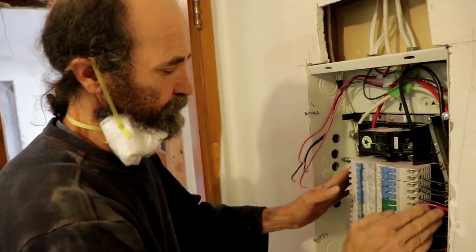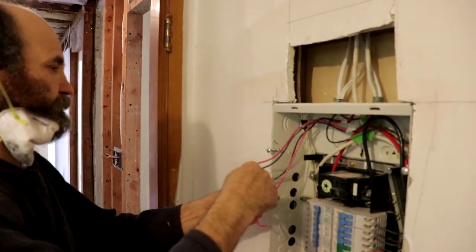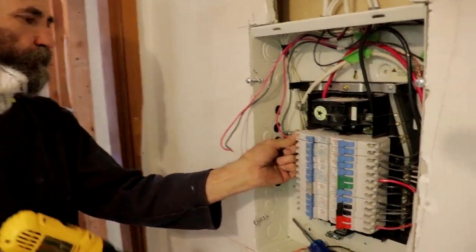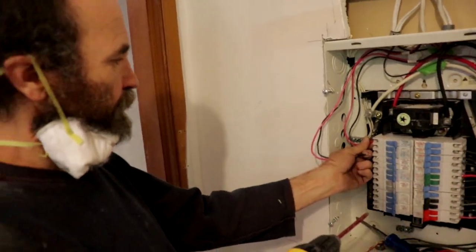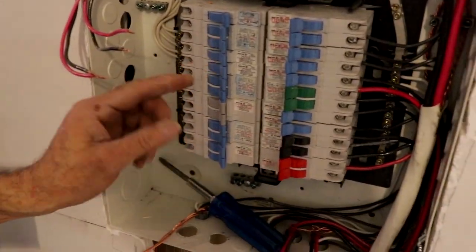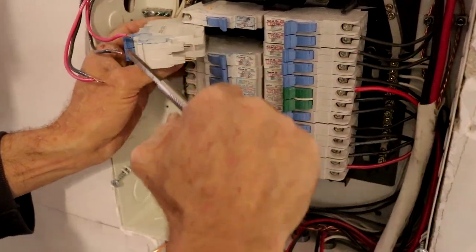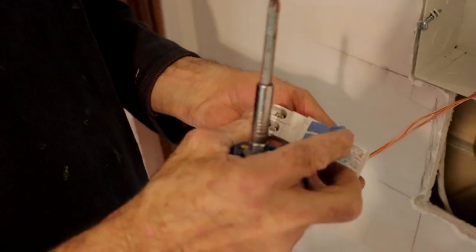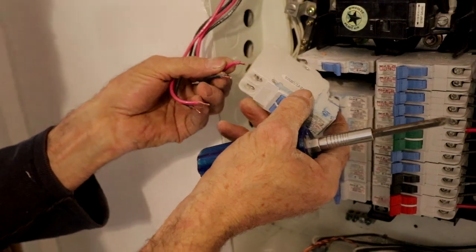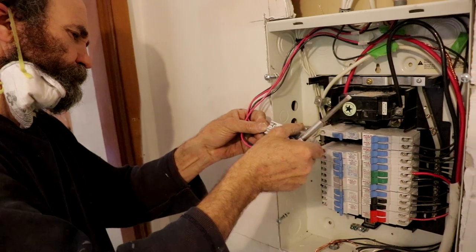And this is — like you guys can see — this is organized. We got this job done, no problem. Like, this is a double breaker. I can remove it and show you guys — this is a double breaker — and this we're gonna use for the kitchen wire. Just gonna put the wire in there.